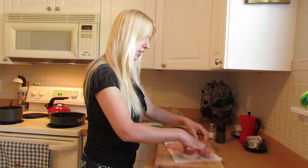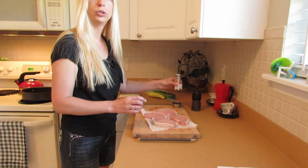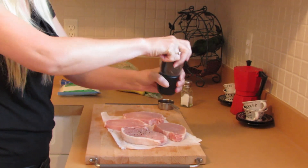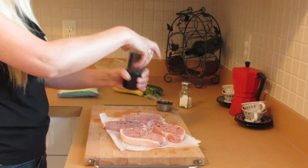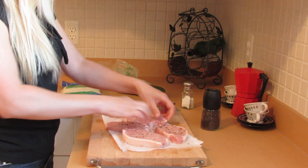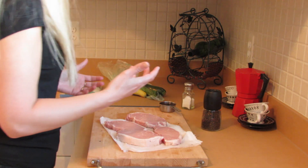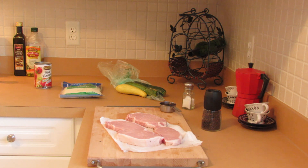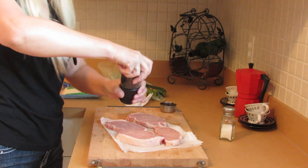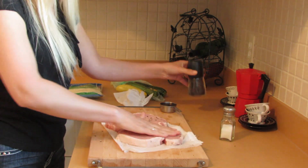I washed the pork chops and patted them dry. I'm going to use some salt and pepper. You don't need to use salt if you don't want to — if you're on a low sodium diet, just omit the salt. I use sea salt because I like it and some freshly ground pepper. That's all the seasoning you'll need on a pork chop. You don't need to get fancy with it.